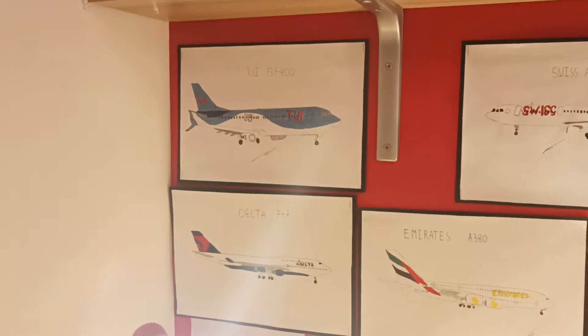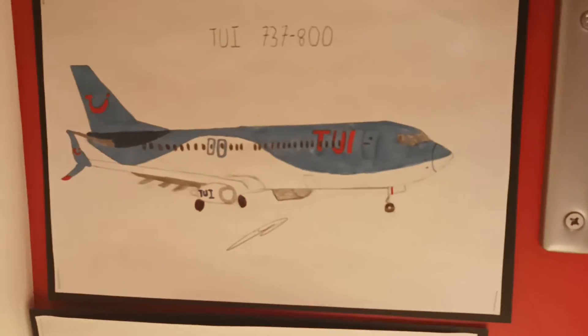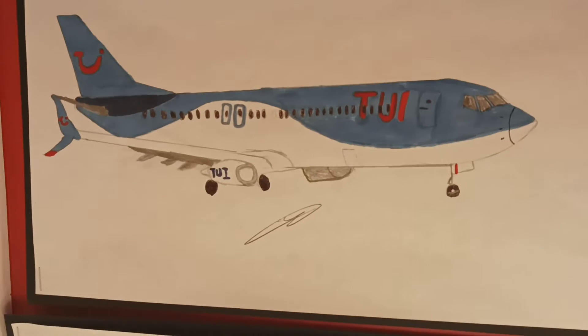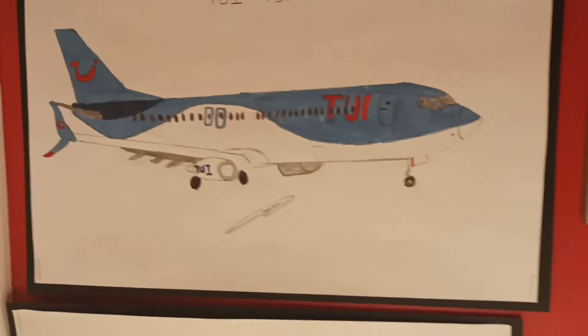We'll start with the Chewy. Starting from the left, this is a freehand drawing of a Chewy 737-800. The fuselage is quite thick compared to the wings and stuff, so next time I'll try and improve on that.